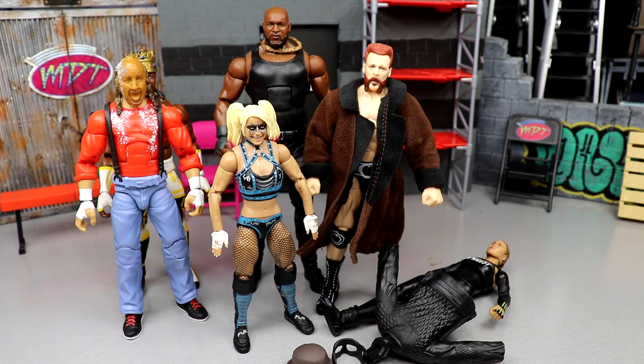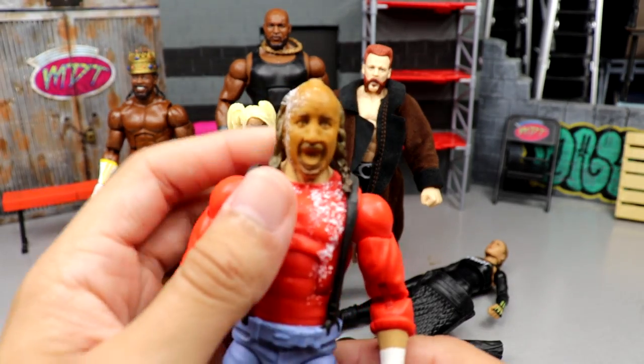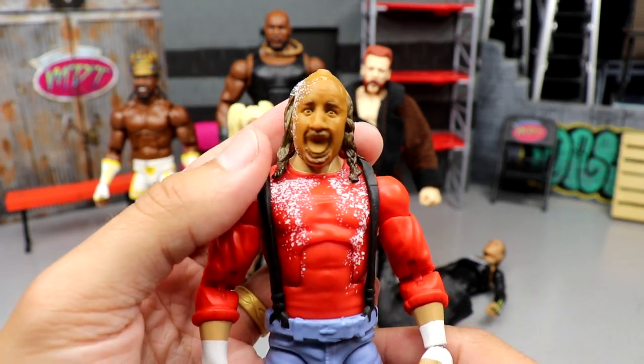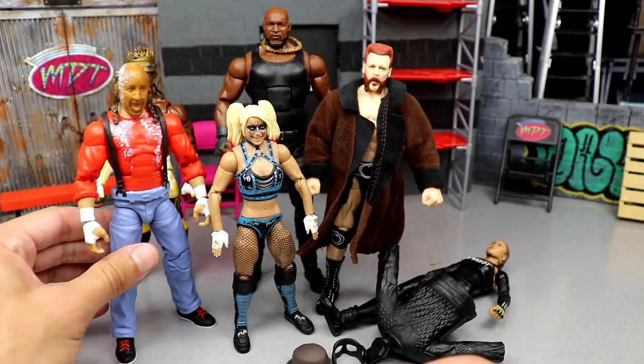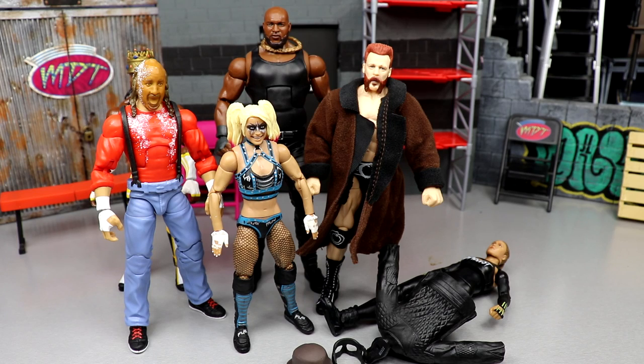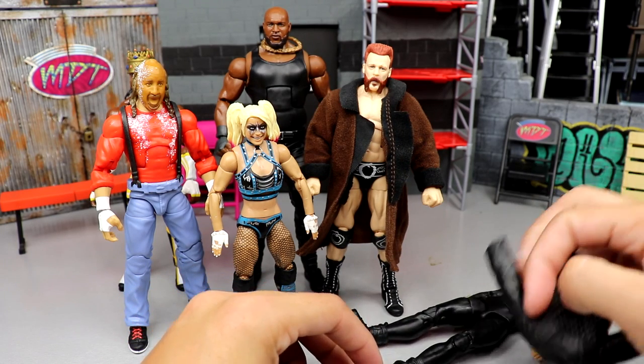If you were wondering about the worst head sculpt in the set, it's the Chainsaw Charlie one. Good god, I don't like it — it's not good. Go watch the review on it. I rip it apart. It is abysmal.